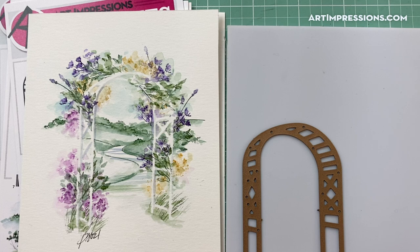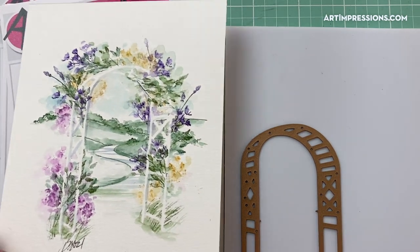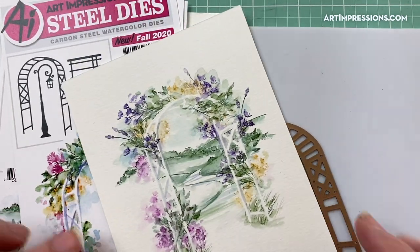Hi everyone, welcome to Watercolor Wednesday. I am Bonnie Krebs, creator of Watercolor the Art Impressions Way, and this week the project I've chosen is one that is going to combine two of our newest releases.